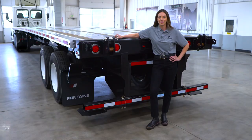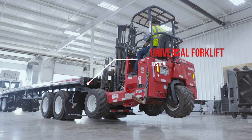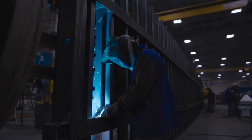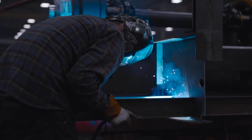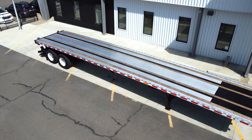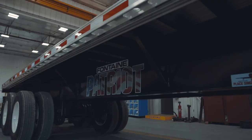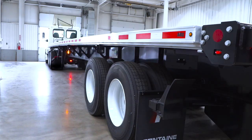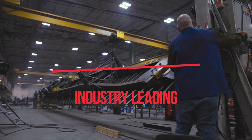This trailer is a no-brainer for anyone needing a mounted forklift on their trailer. Let's see why. First, the overall construction of the trailer: aside from the mounting kit and components, this is a standard Infinity model trailer. The Infinity has long been the preferred and most popular combo trailer in the flatbed market.